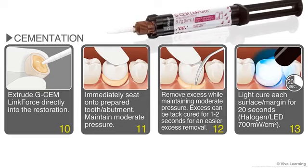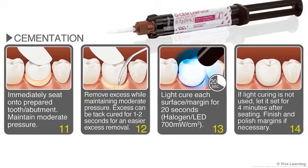Extrude G-CEM LinkForce directly into the restoration and then immediately seat it onto the prepared tooth or abutment, maintaining moderate pressure. While continuing to maintain moderate pressure, remove any excess cement. The excess can be tack cured for 1 to 2 seconds for easier removal. Then either light cure each surface or margin for 20 seconds, or if you're using self-cure mode, let the restoration set for 4 minutes. Finally, finish and polish the margins as necessary.